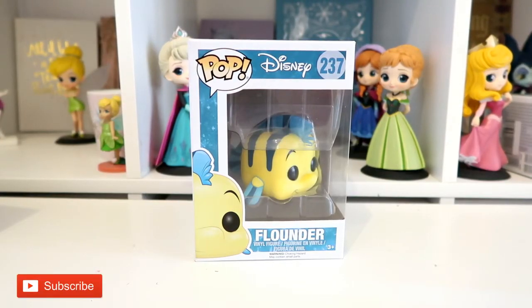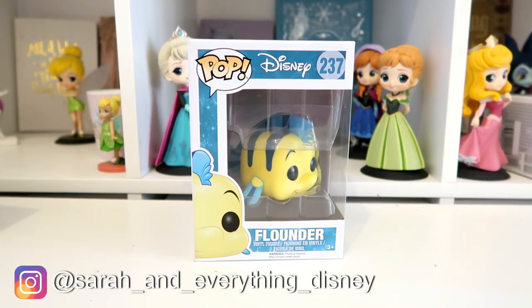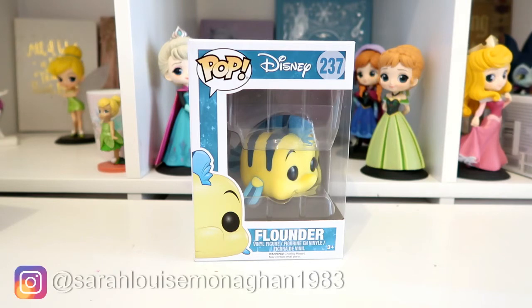Hi, welcome to my channel. Today I have a Funko Pop unboxing video for you. I'm going to be unboxing the Flounder Funko Pop - this is number 237. I think Flounder is currently a vaulted Funko Pop.